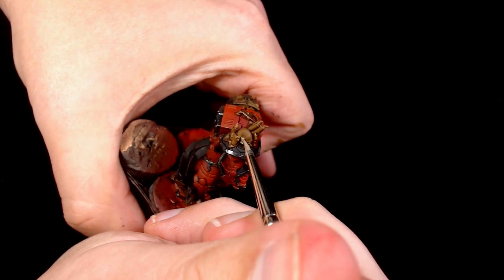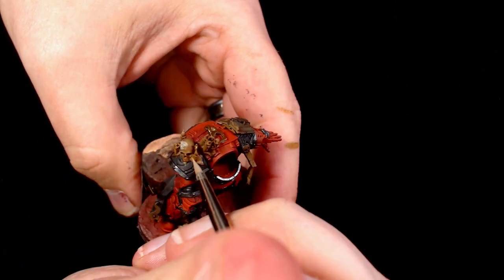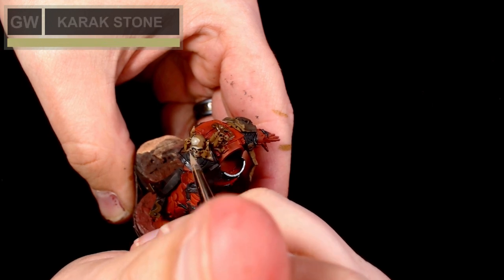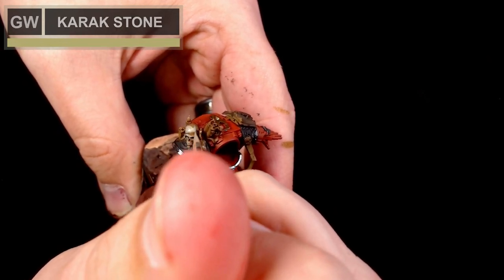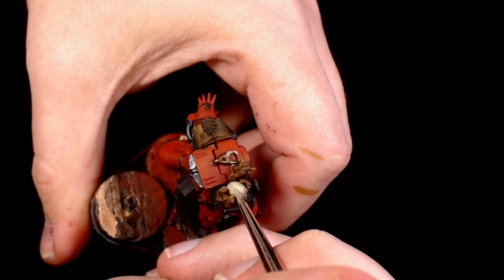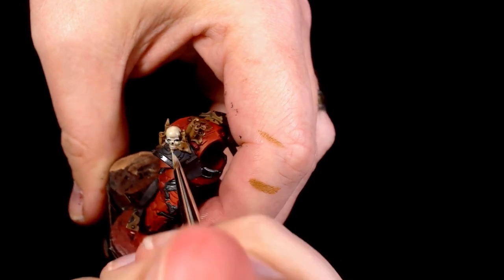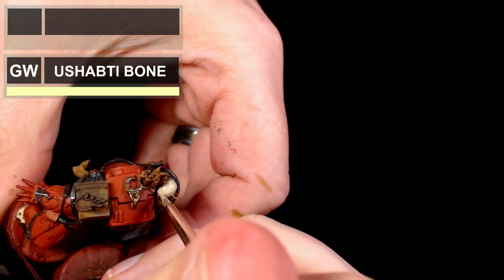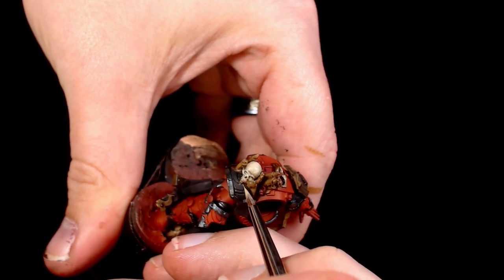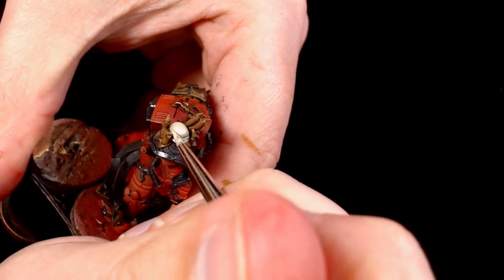So start to add some proper highlights in now. I'm cleaning up the skull work with Karak Stone. As you can see I'm going to start leaving some of the darker colours and the wash showing through a little bit - just in the most deep places - just going to build these colours up really nicely. Now I'm adding some Ushabti into the Karak Stone, and this is going to start lighting up that bone colour. Taking my time with it, it's a nice little feature on the armour, just bringing those colours up nice and gentle.